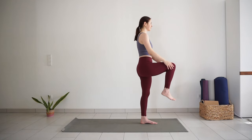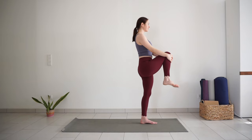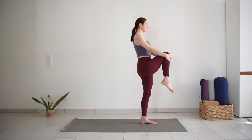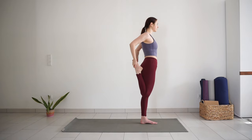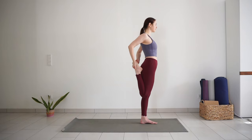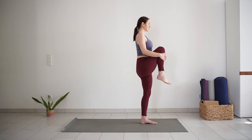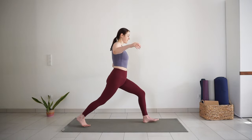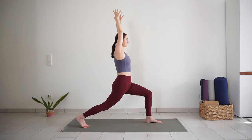Lift your right knee up, hold your shin. Roll your ankle out in one direction and another. Then draw your right heel to your sit bones, right knee pointing down. Hold your foot with one hand or both hands. Focus on something in front of you or down on the floor for better balance. Then draw your right knee to the chest again, hug your shin. Inhale, and exhale — right foot steps back into high lunge.